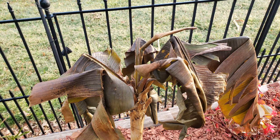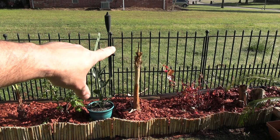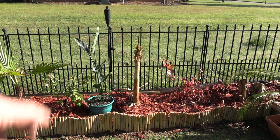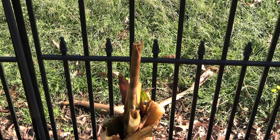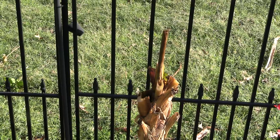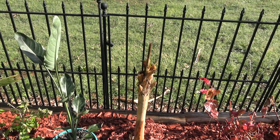Anything that was touching the frost blankets got hurt. I actually had to cut this one back, cut off all the dead leaves. And I actually cut the roller of the banana tree — or banana plant, it's not really a tree — back to get all the dead stuff off, as you can see right there. And the main reason for that was simply because stuff touched the frost blanket.